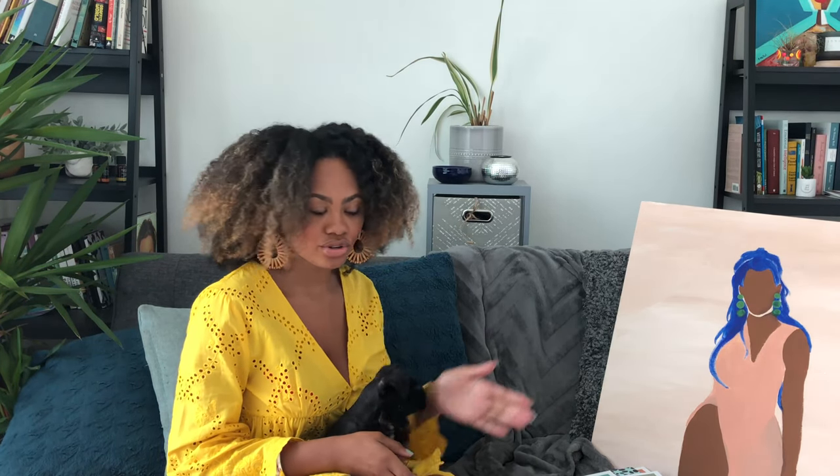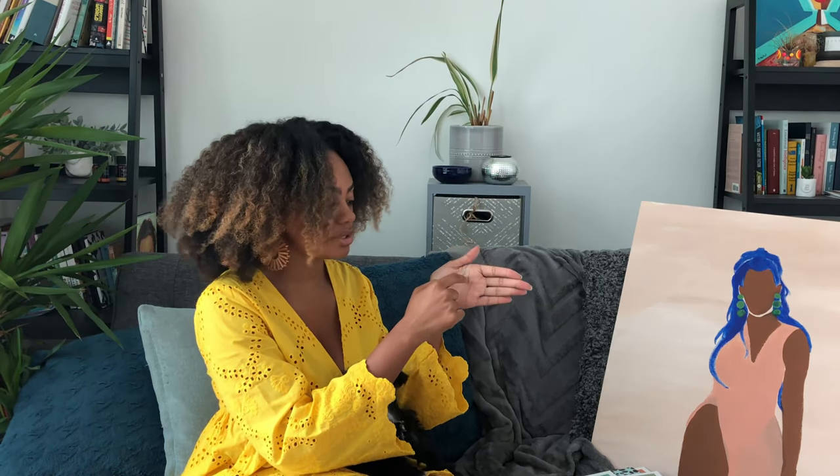Stickers are also generally speaking smaller than the palm of your hand. If they're three dollars, they're like palm-sized. I have some stickers for five dollars, and that's because they're like full palm size.